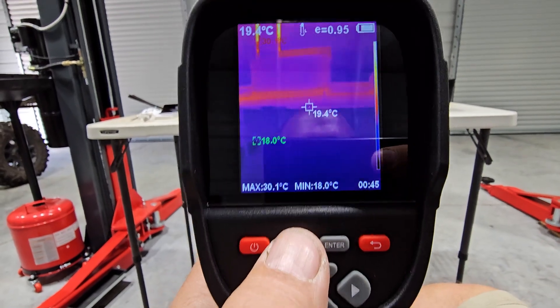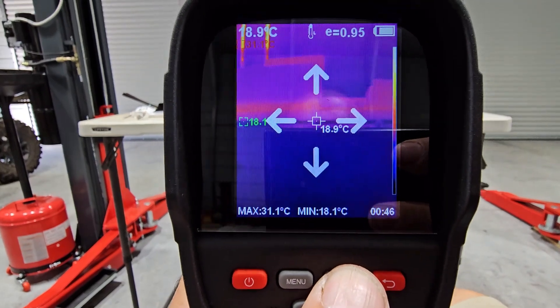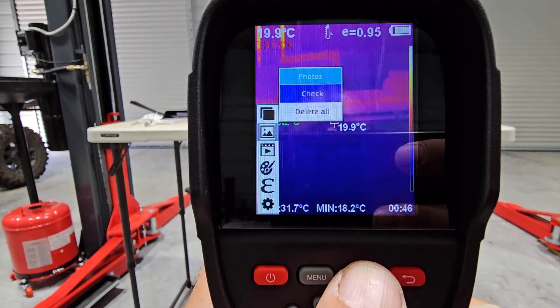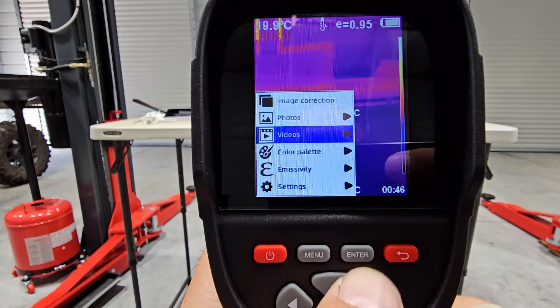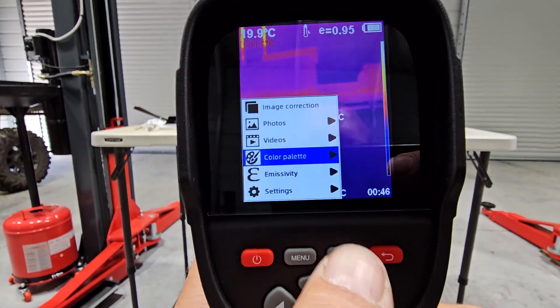So let's get into the menu. Image correction - enter. Then you have photos - enter. Check or delete all. And this goes back. Then you have videos - check or delete all.